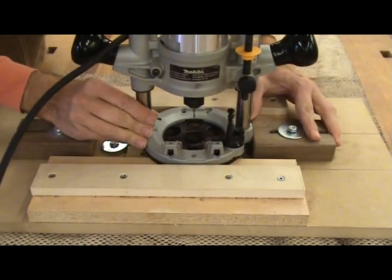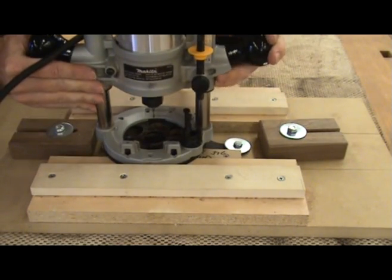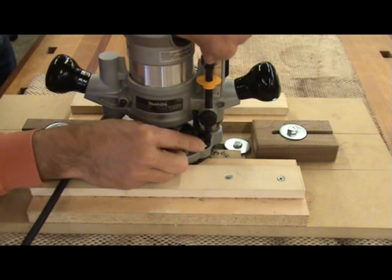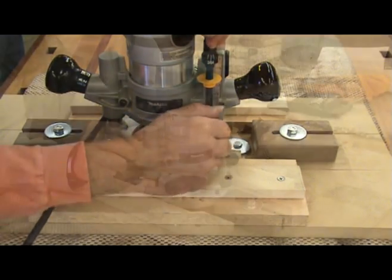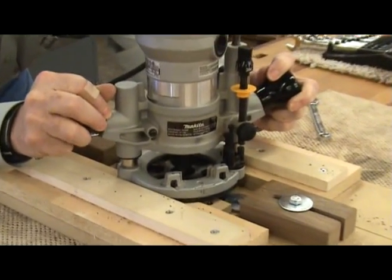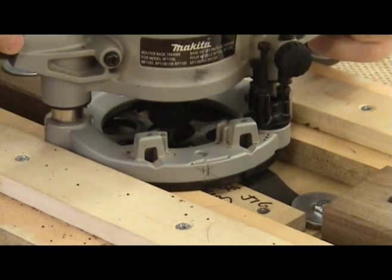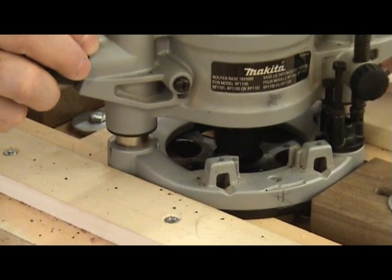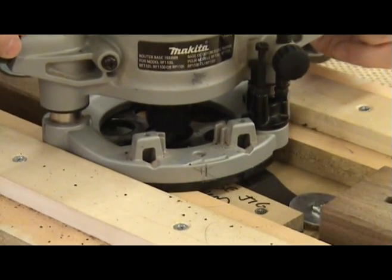Place the router on the jig and set the stop blocks to the amount of cut that needs to be made to the left and to the right — this is the width of the saddle slot. Set the router's depth gauge to reflect the depth of cut you want to make; the general rule is that you want at least half the saddle in the bridge. Carefully turn the router on and plunge it to make a shallow cut, then move it across the jig until it hits the stop block. Plunge slightly deeper and move back across until it hits the other stop block. Continue making consecutive passes until you arrive at your desired saddle slot depth — it usually takes about four to six passes.